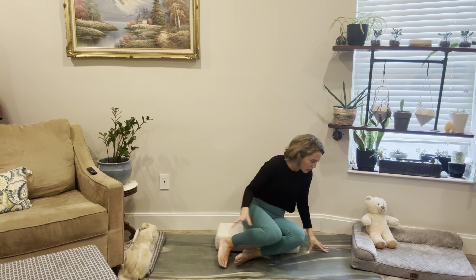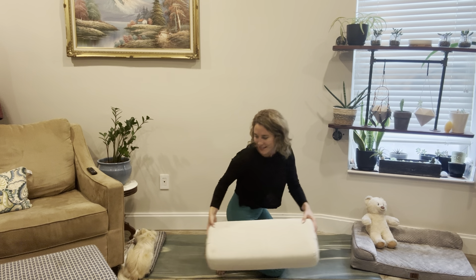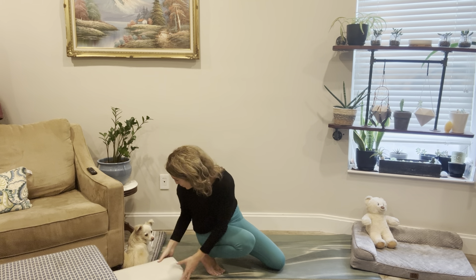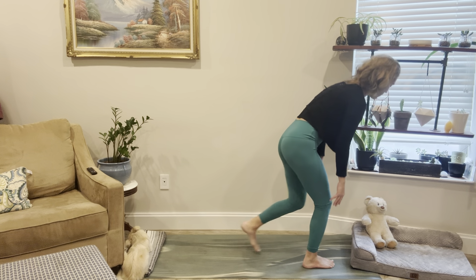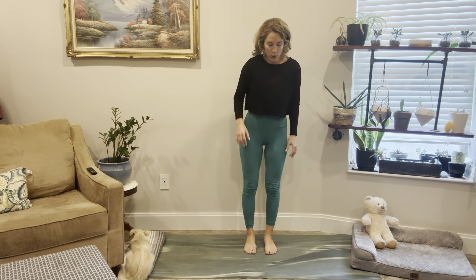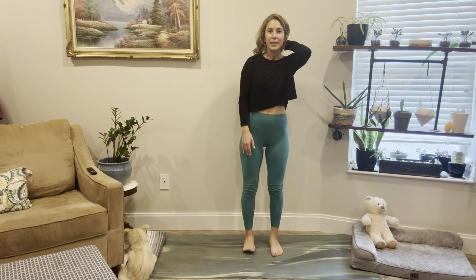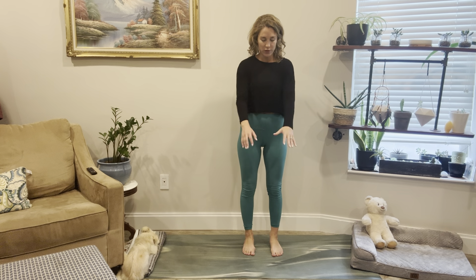We'll slowly make our way to a standing position — but if you want to stay in the chair you can. If you're on the earth, come onto hands and knees. Remove the bolster out of the way — Benny, you can lie on the bolster if you want. Good boy. We'll slowly make our way to the top of the mat. If you want to stay in the chair that's totally fine. Open up the feet hip distance, and if you're in the chair, inch your bottom towards the edge.